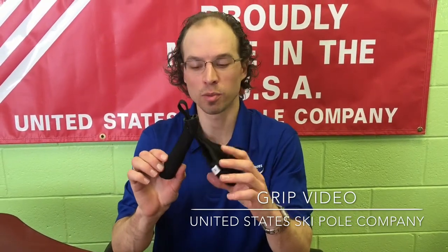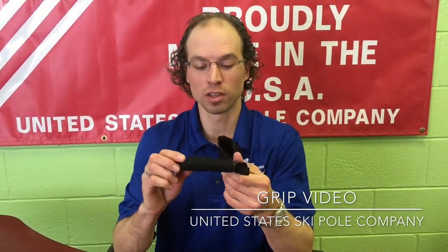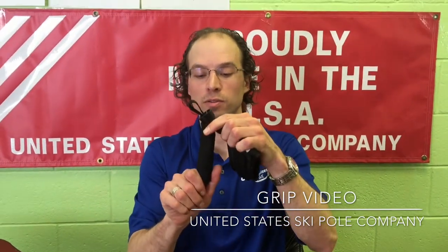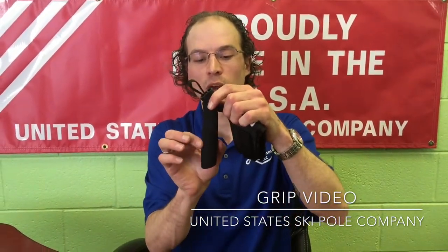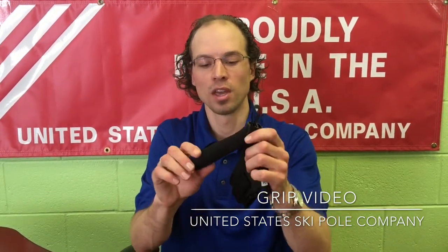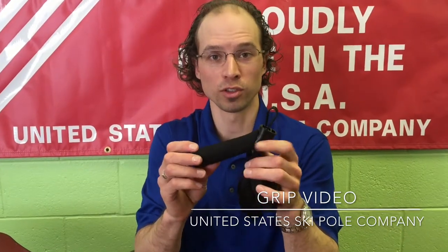Foam is lighter than cork and it's warmer than cork. Cork seems to be what's on the market currently, but we're coming out with our new EVA foam and we made it parabolic so you have something to grip on a little bit while you're skiing, and it doesn't chafe your gloves and it won't give you blisters.